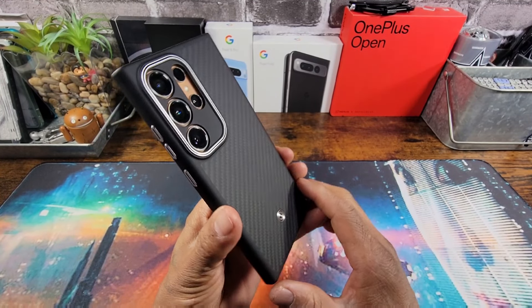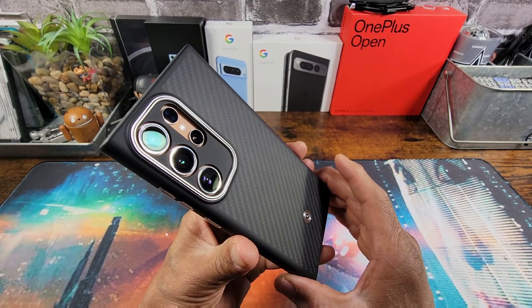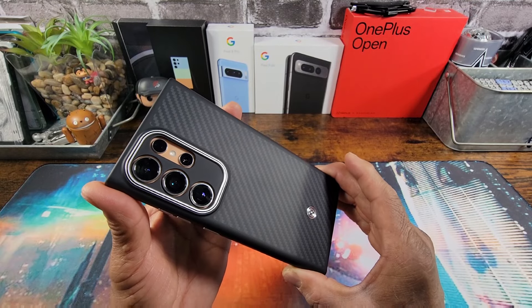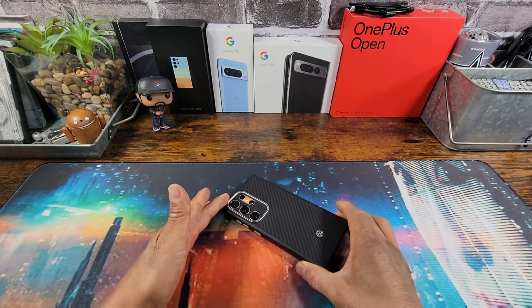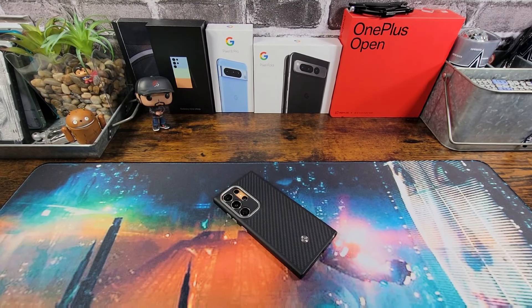Huge shout out to Spigen. Thank you so much for the opportunity. If there's any questions, please ask down below in the comment section. All the information to purchase will be in the description area. Thanks for watching. Thanks for the support. God bless you all. Peace, I am out.